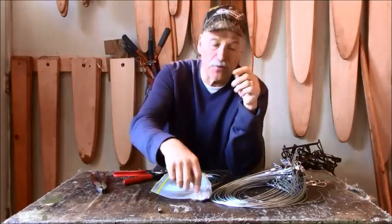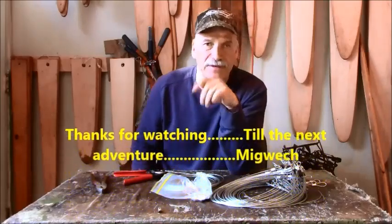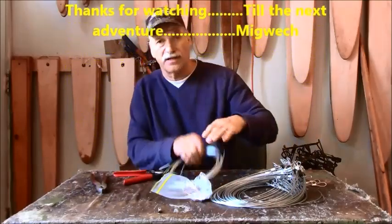I'm going to head out and set a few of these up. Hope to see you on the next adventure — Trapper's Trails and Tails, later guys.